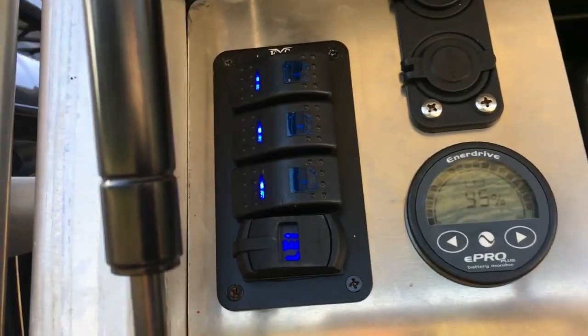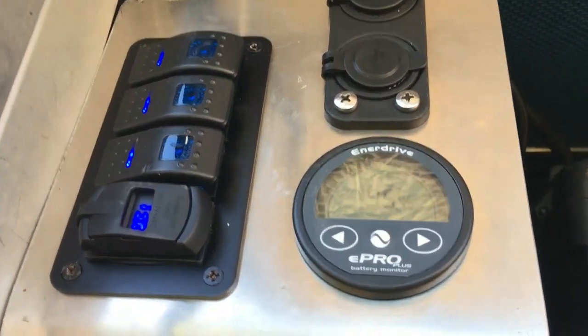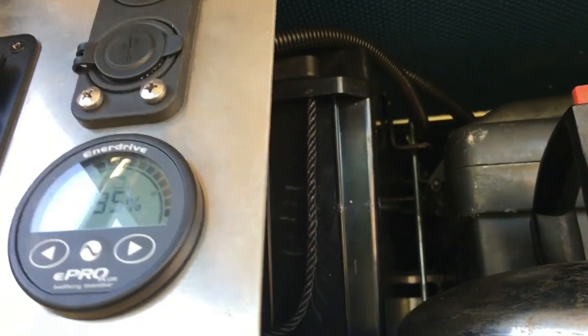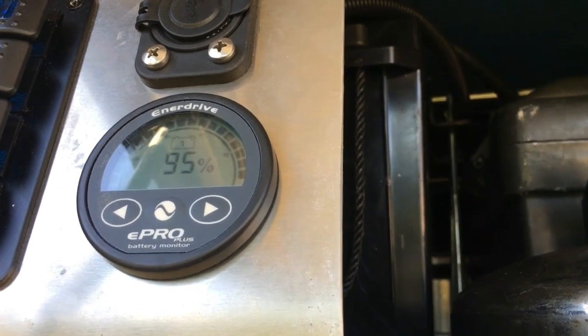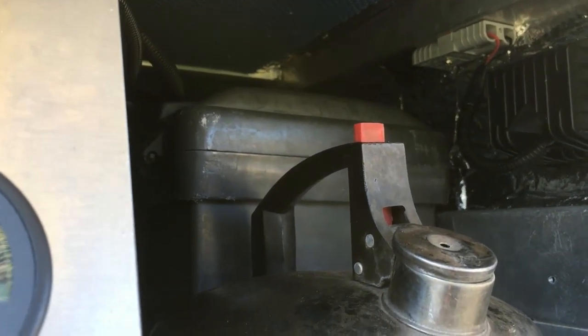So that's my setup guys. The guys at My Generator answered every question I had, and any concerns and questions I've had since — not so much problems, but concerns — they've been too happy to answer. The next thing is to pull that tool box out of there and probably throw an Enerdrive 2000 watt inverter against that wall.